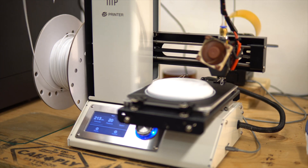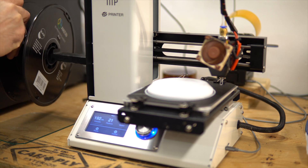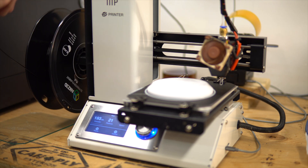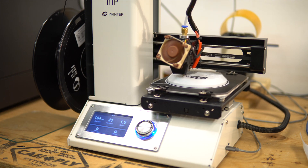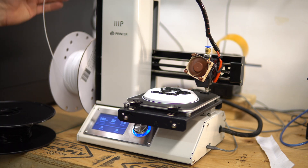Now I will change the filament to black. I heat the hot end to 200, remove the white filament, and insert the black filament, and then resume the print. Same thing at 13.4 millimeters — back to white.